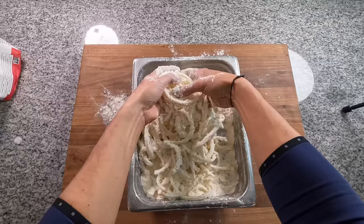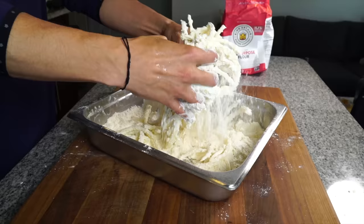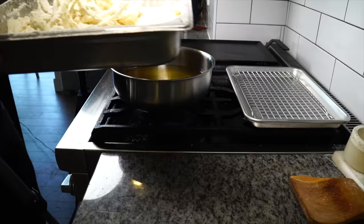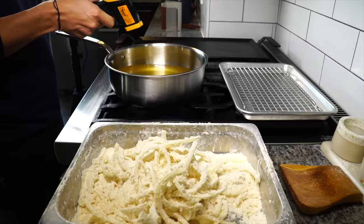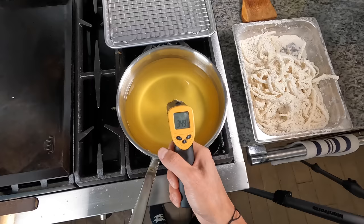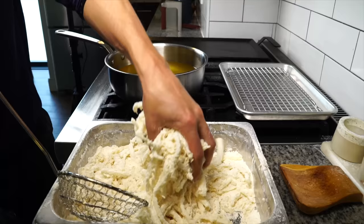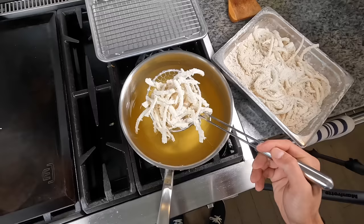With our fingertips, toss it and try to cover every inch of those onions with that flour. After they're really coated, sprinkle a little more flour on top just to be safe. Then over to the stove, get a pot of oil up to temperature — about 350. Once it's hot, take a spider or mesh strainer, toss the onions one last time, get them into the strainer, shake out any excess flour, and then into the oil.